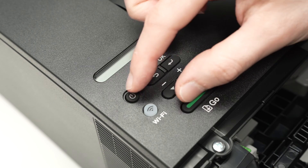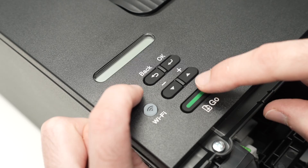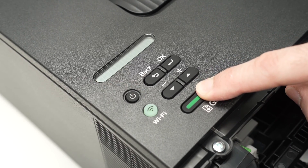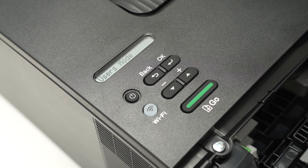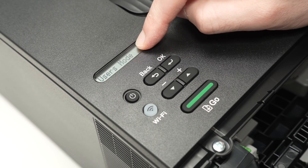Let me demonstrate — I'll use two fingers since it's easier to show. I keep both pressed for two seconds, then release the power button and hold the Go button for three more seconds, then release it. On the display, you should see 'Users Mode.'